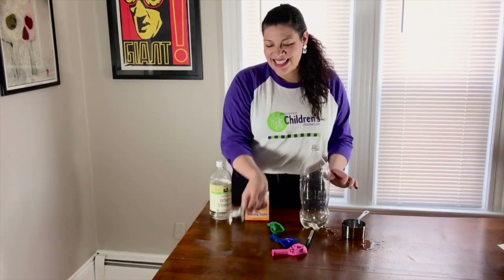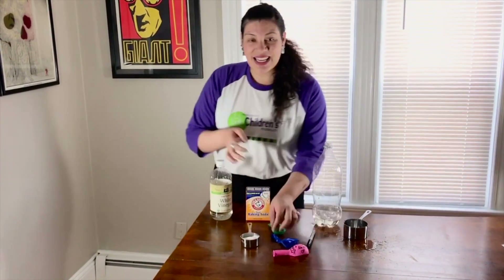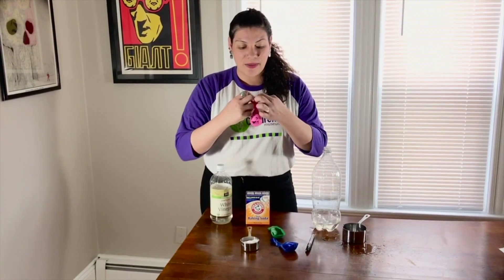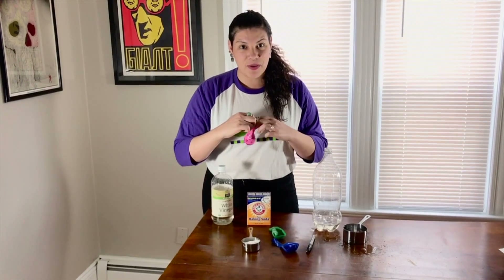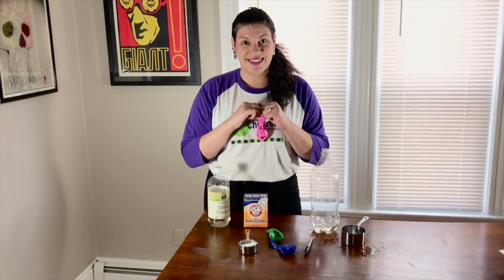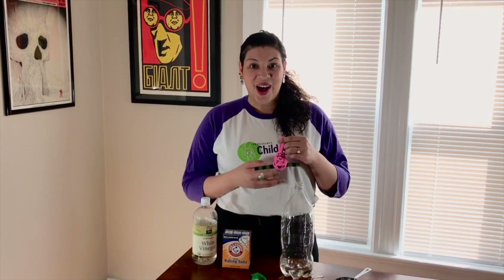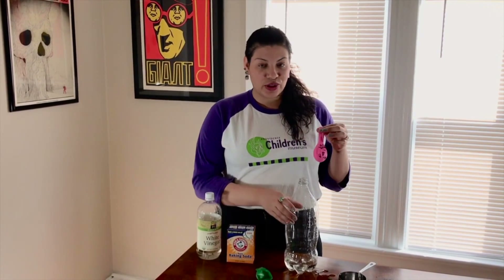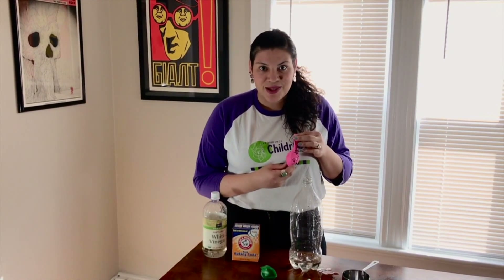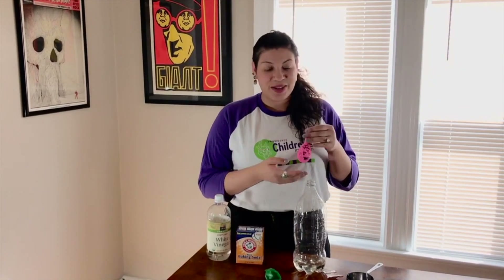The baking soda goes in the balloon, so you're going to want to stretch it out pretty good. Have a partner help you maybe. You can use a funnel or a spoon to fill the balloon up. My balloon is full of the baking soda — I used a third cup. So if you're doing it with a two liter bottle, it's one cup of vinegar and a third cup of baking soda, or really experiment with the measurements and see what happens.